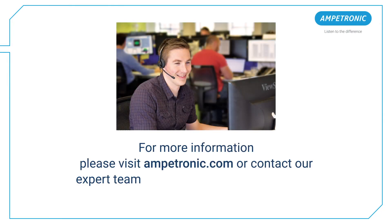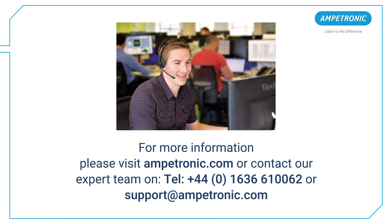Thank you for watching. If you've got any further questions, please contact our support team. We're available on live chat on our website, by email at support@ampetronic.com, or the phone number shown on screen.